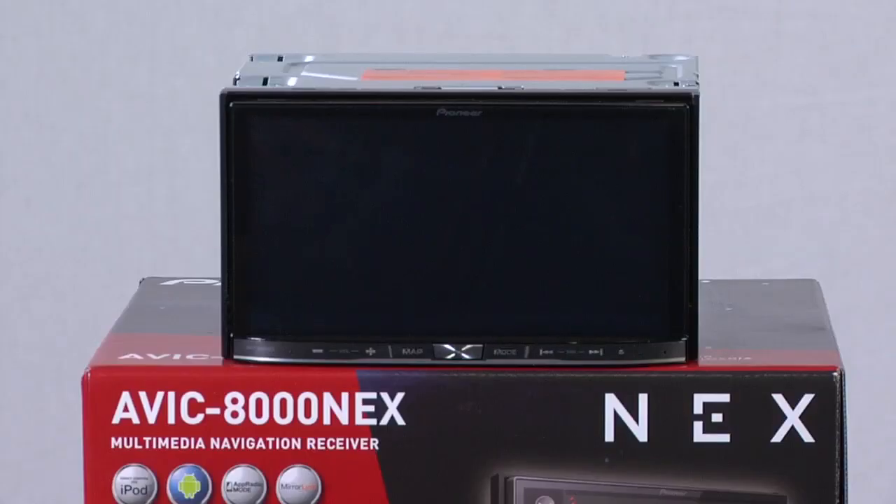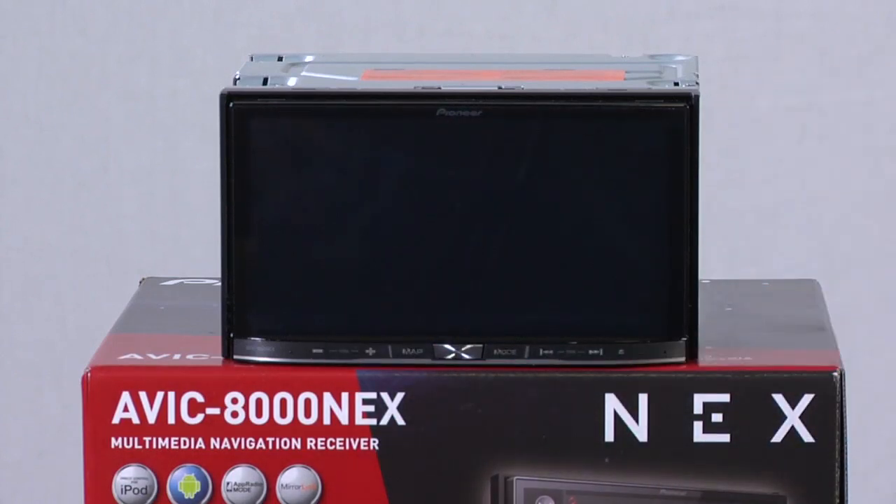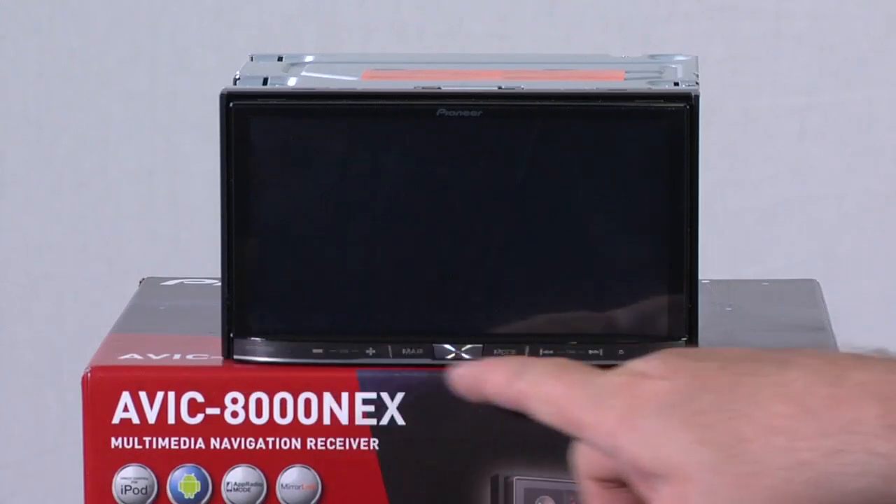The front panel of the AVIC 8000 NEX has a very simple layout. Here's the 7-inch capacitive touchscreen, which is very similar to the touchscreen on your smartphone. And your hard keys are right here on the bottom panel.